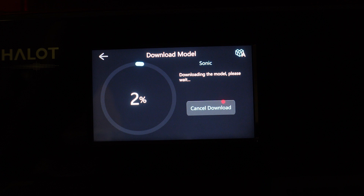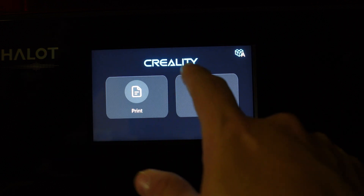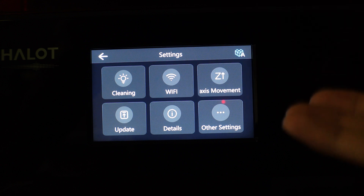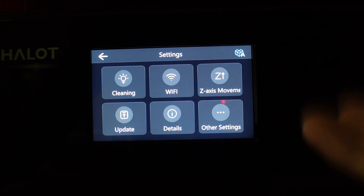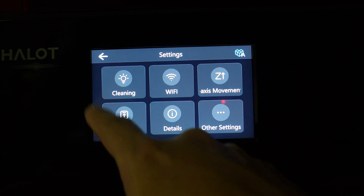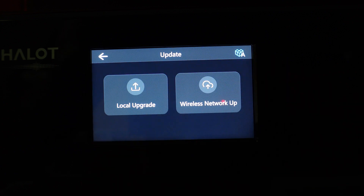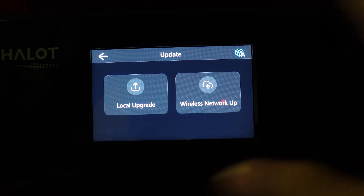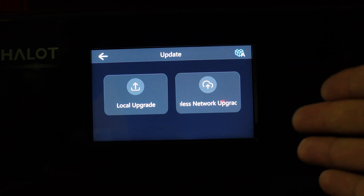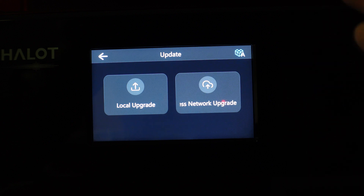In Settings, you have Cleaning — that turns on the LCD screen and if you have any leftover resin on the FEP it'll harden and cure it, making it easier to clean the FEP sheet. You have Update, which you can do via local USB or wireless network. I tried the wireless network update and — maybe I'm too far from my access point — but it failed and then caused issues running the printer; the print head wouldn't come all the way down and I had a bunch of weird stuff happen.